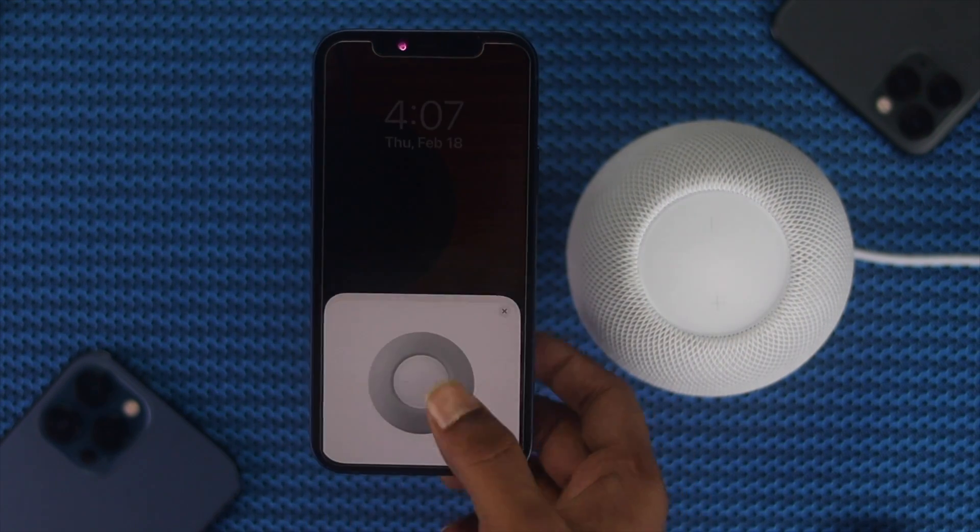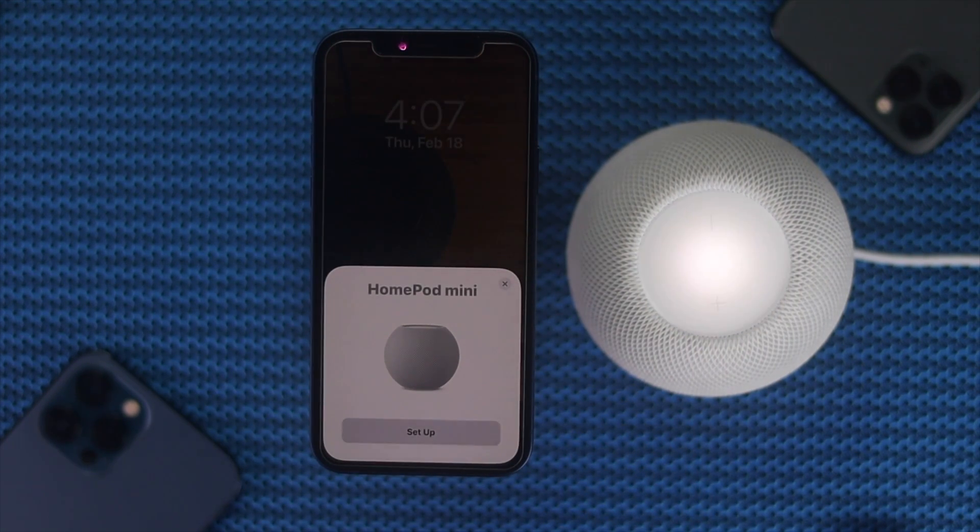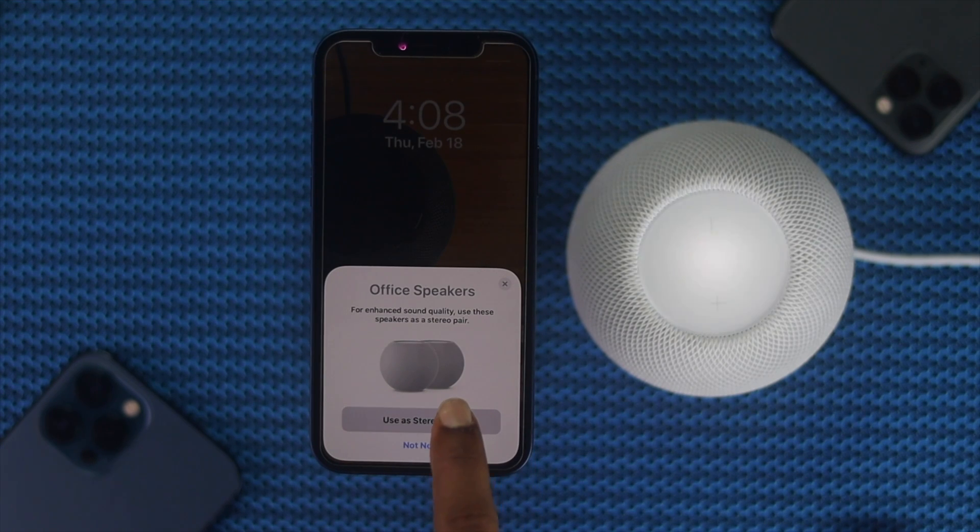After that, you'll be able to see that your HomePod is popping up on your screen. Go ahead and tap Set Up to set up your HomePod, and follow the on-screen process.